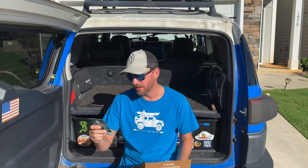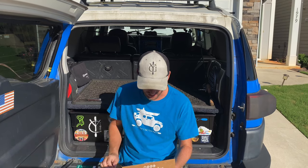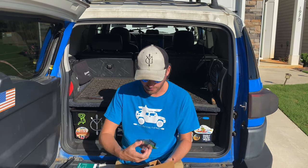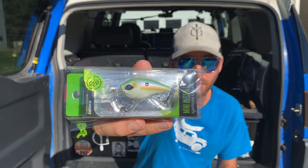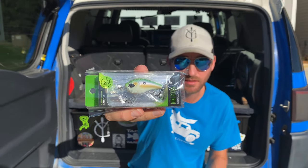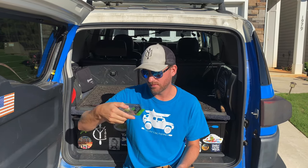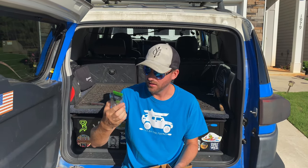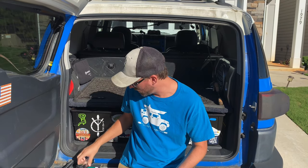First up, the Guggen Squad Mini Recon. That's going to be a little crankbait action — it's a deep diver. I'll have to make sure I throw this around a dam or somewhere with some deep water. It goes about three to six feet down, so not too bad.